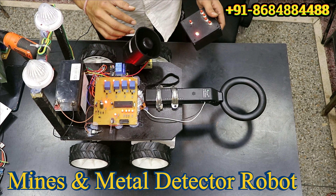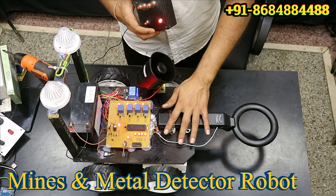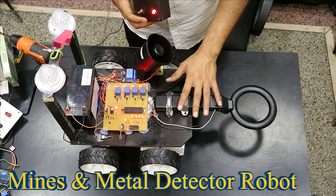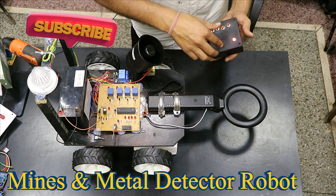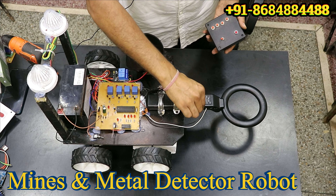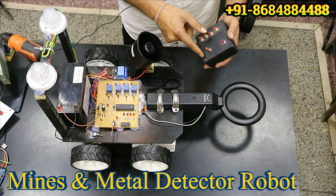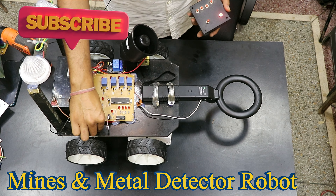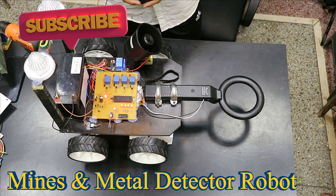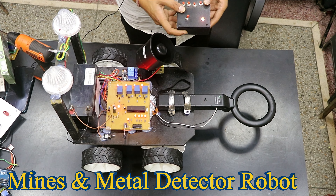Hello friends, this is our mine and metal detector robot. This is the RF transmitter and this is the metal or mine detector system, and this is the power supply for it. Basically you have to make three power supplies: the first one is for this metal detector, the second one is this RF remote which can be controlled wirelessly, and this is the main power supply of this robot.